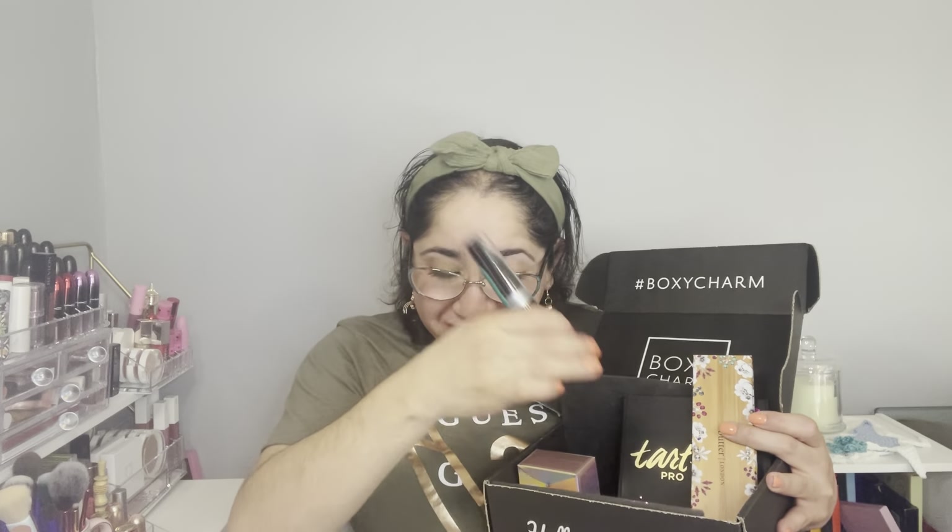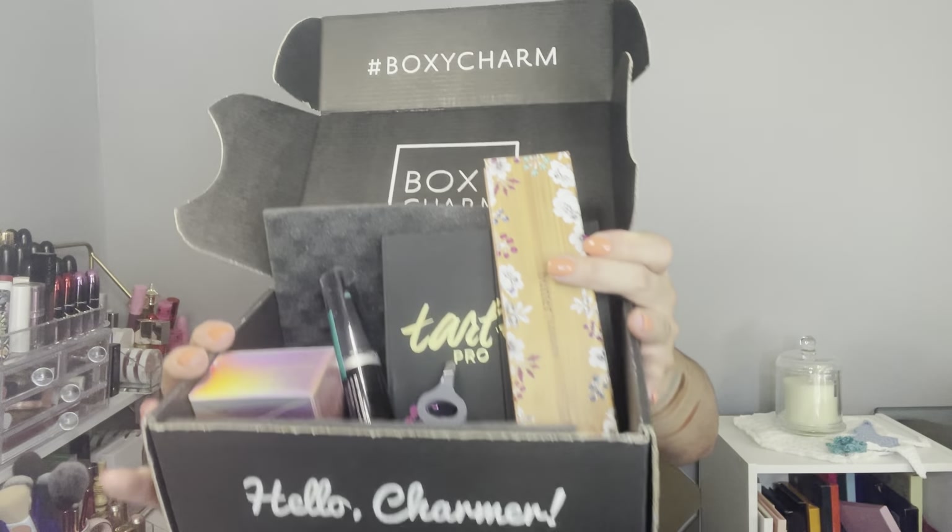Let me recap — I got the Tarte palette, the Butter London eyeshadow palette, the primer, the mascara, the tweezers, the lip plumper, and I paid $25 for all of this. Was that a deal or not? Let me know in the comments! I hope you guys liked it. If you're new to my channel and you like this kind of content, don't forget to like, subscribe, and ring the bell — it helps my channel grow. Thank you in advance, see you soon with future unboxings, hauls, giveaways, and much more. Bye!